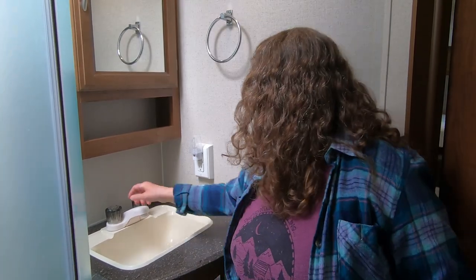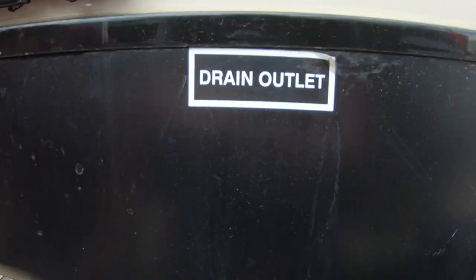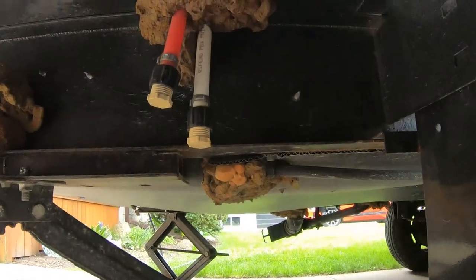First things first, we don't want to make a mess, so we're going to turn off the city water, then turn off the water pump. Next, open the faucet up fully to relieve pressure in the pipes. Then we go outside and open the low-point hot and cold water drains.